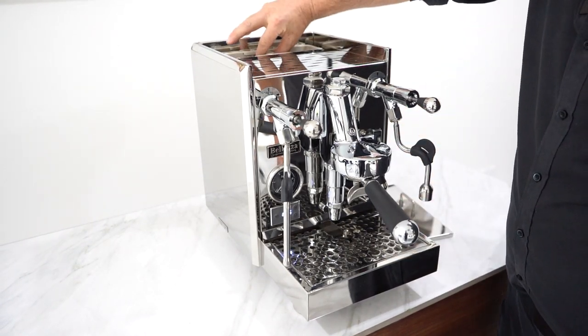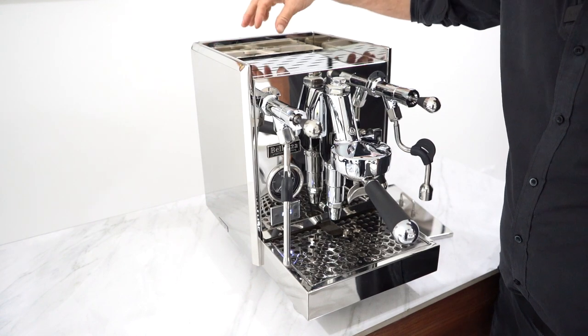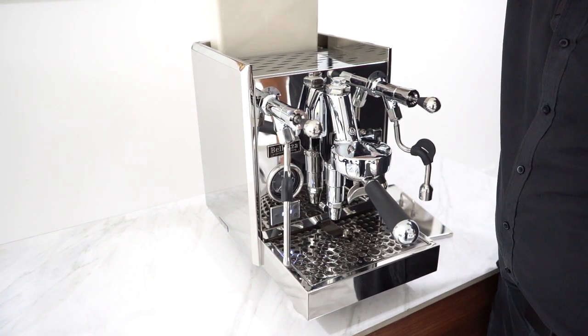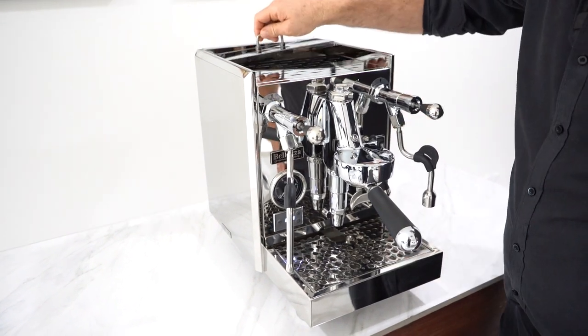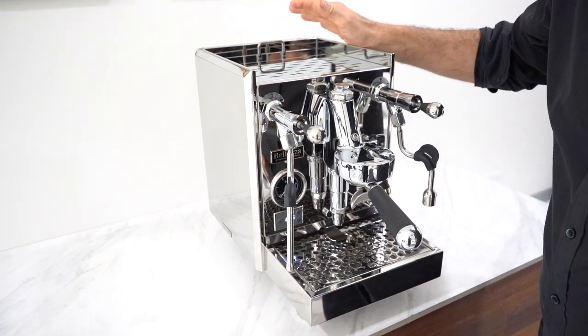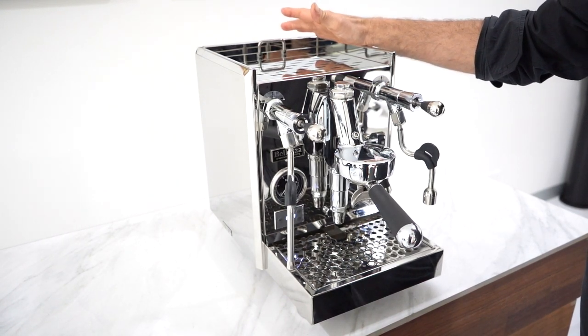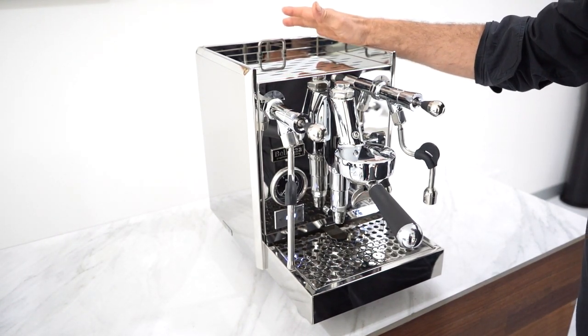What we've got here is a 2-litre tank, and it can also have a filter inserted. It's a very good sized tank. We also have a 2-litre stainless steel boiler. This machine is just unbelievable value for money.